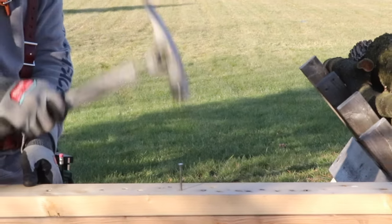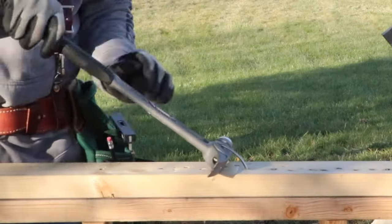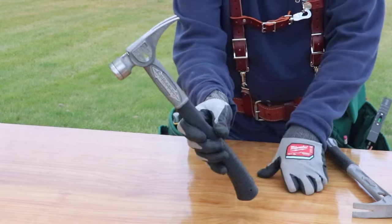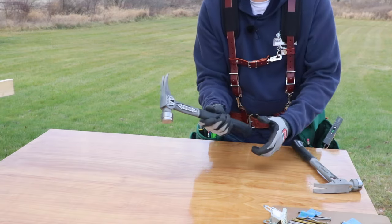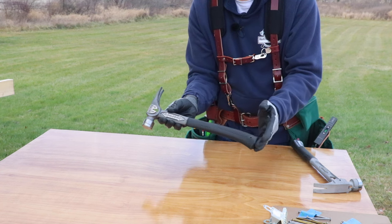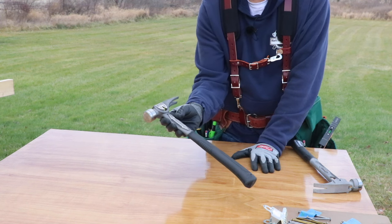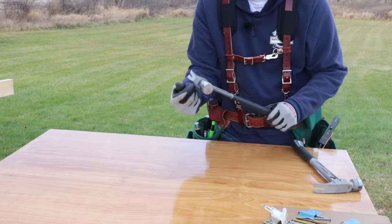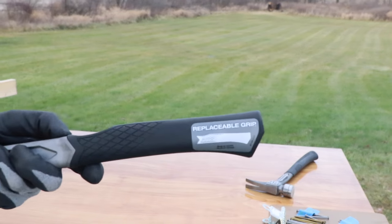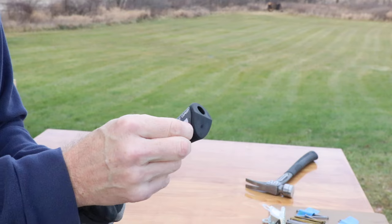Here's another Stiletto hammer I've had for a little over a year — the Mini 14. It's really worked great; I love all the features on it. One thing I've heard some people say is that they wish the grip could be replaced. You can't do it yourself, but you can send it into Stiletto and they'll replace it for you — though you have to use another hammer during that time. The nice thing with the new hammer is it has a replaceable grip, and I'll show you how that works and the different color choices coming up.